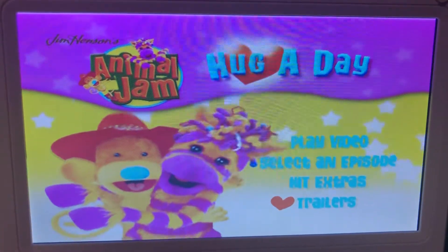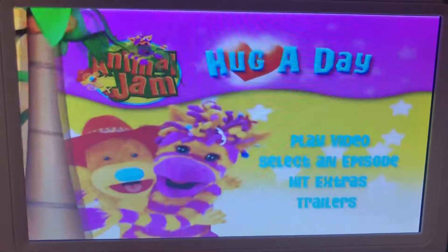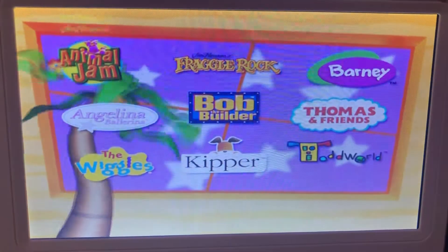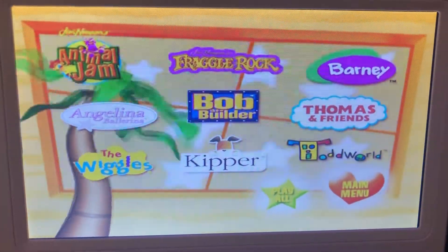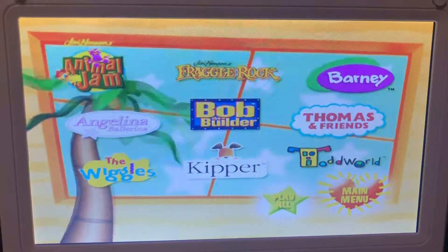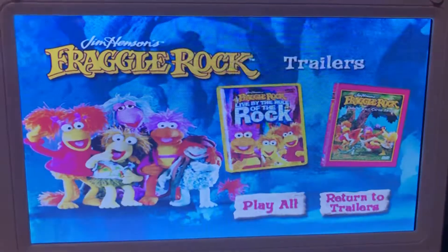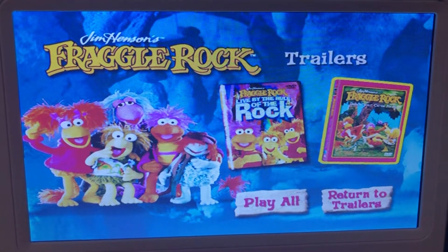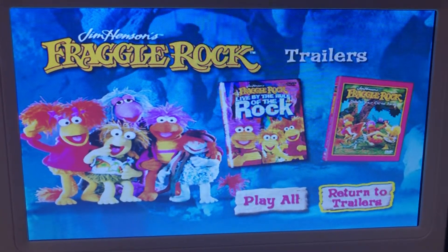And here are some trailers. We have some Fraggle Rock Trailers: Live by the Rule of the Rock and Dancer Chairs Away. Here's Return to Trailers.